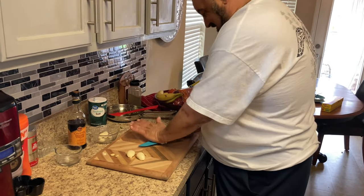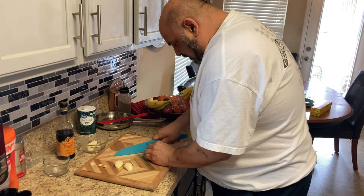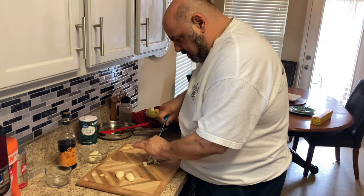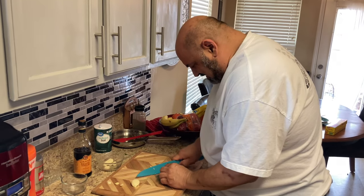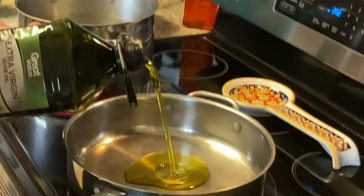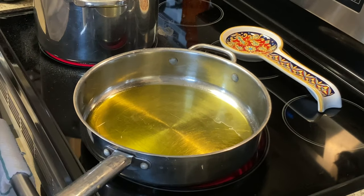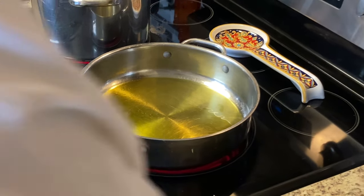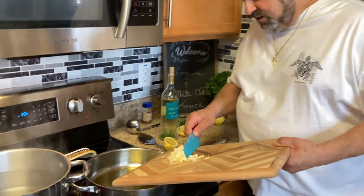We're going to chop some fresh garlic here. We're making two pounds of linguine today — one pound for me and one pound for Dom. We're going to start off with some olive oil — that's extra virgin, by the way. It's got a lot more flavor than regular olive oil; it's great for this dish.